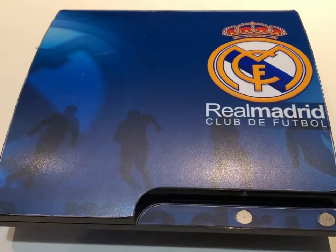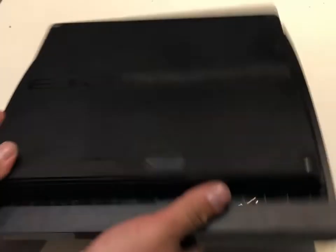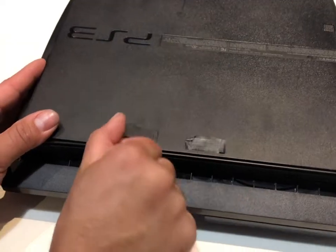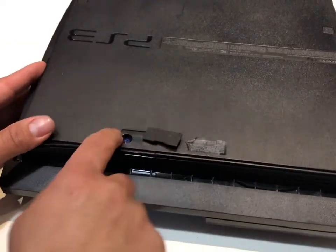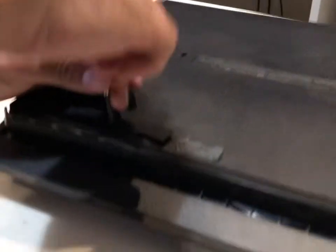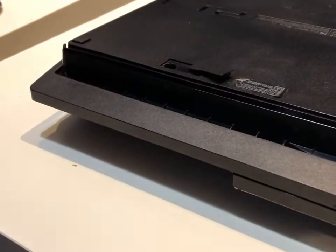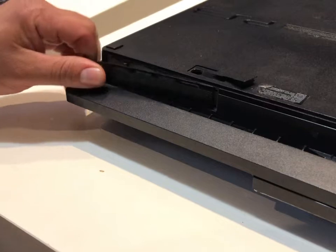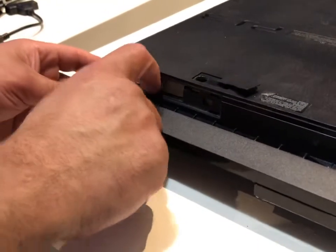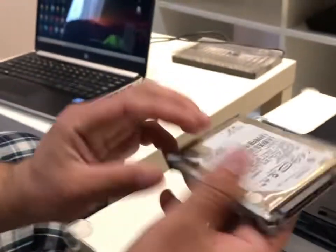We'll try to pull the SSD out and format it. Flip your PS3 — there's a little bracket here, you can put your nail to it or use a screwdriver and pull it out. Flip it, it has a Phillips screw in there, get a small screwdriver and unscrew it. Slide this piece to your left, it comes off, and this is your SSD. Pull off this little clip and there you go — this is step two.